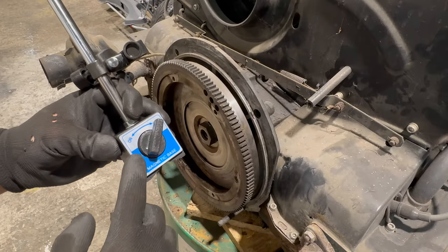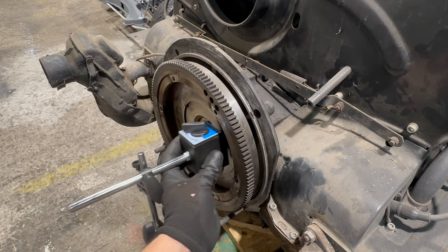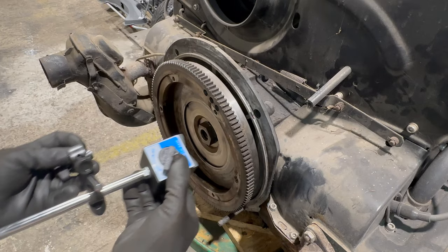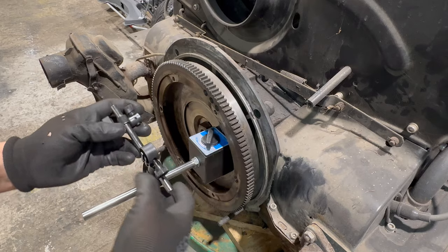There is a magnet inside and it's currently off, so it won't stick to the flywheel. But if we turn it on it should stick — let's see. Boom, there we go.